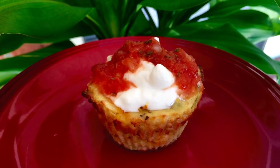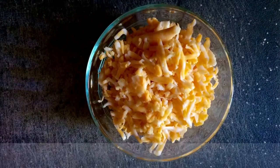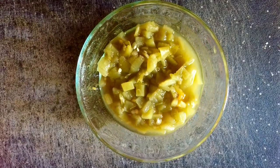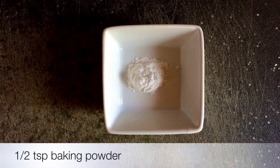These are so easy to make. All you need is two cups of shredded chicken, a cup and a half of shredded cheese, about a half a cup of diced green chilies, a half a cup of flour, and a half a teaspoon of baking powder.